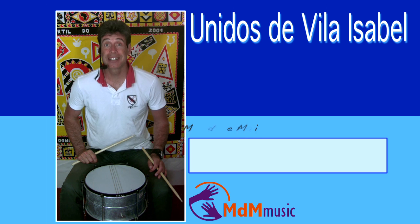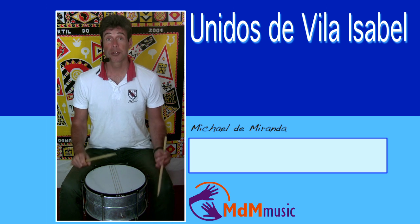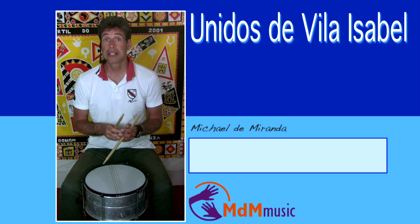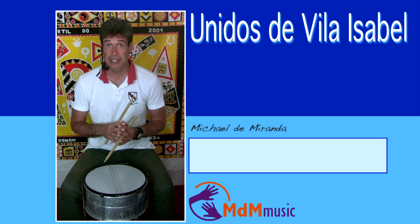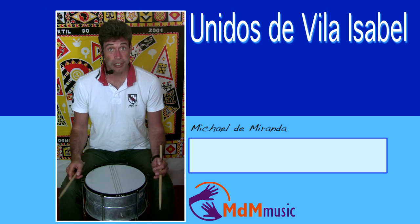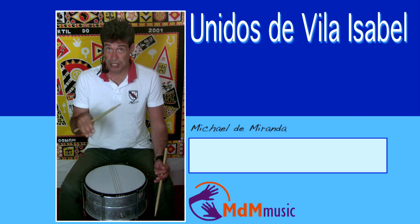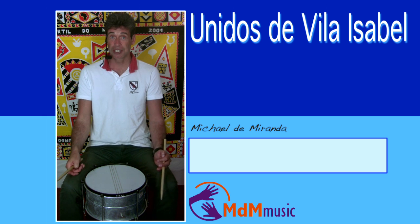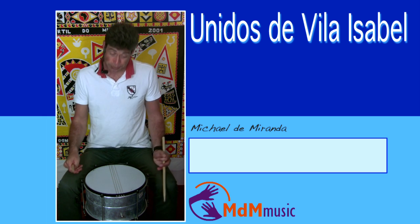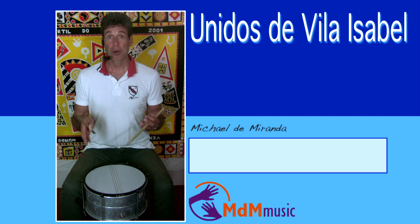Hello, my name is Michael de Miranda, and I hope you've enjoyed the rhythm you have just heard. That's a way of playing samba that's done by the famous school of Unidos de Vila Isabel. This is a very great school — they won the competition this year of 2013 in Rio. They were the winners of this year's competition, so they must be doing something very good.